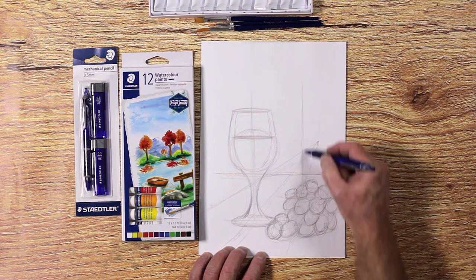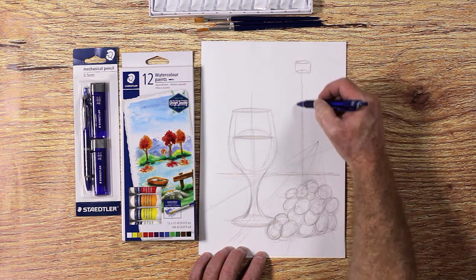The wine bottle is drawn using basic shapes like a ball and cylinders.